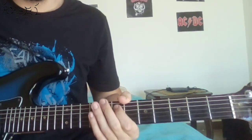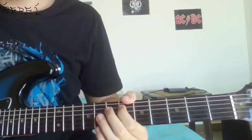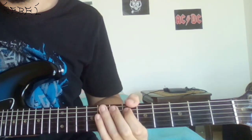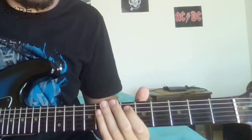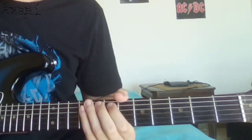Then you're gonna do the same thing but on the E flat. So you're gonna play an E flat, hammer on to the E, and then return to the E flat. After you do that, you're gonna play one note on the E string. So now we have this.